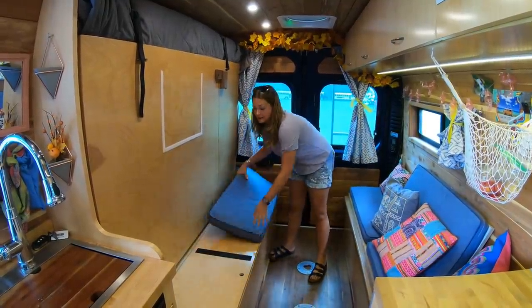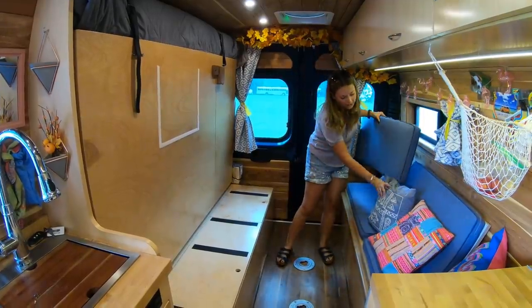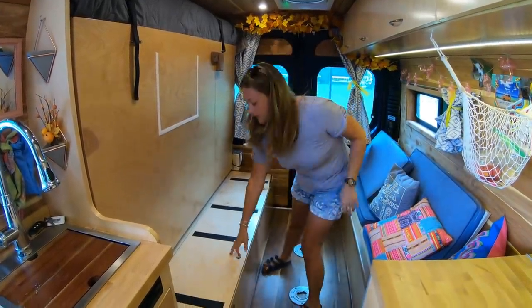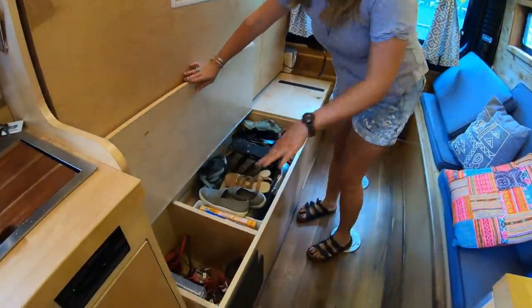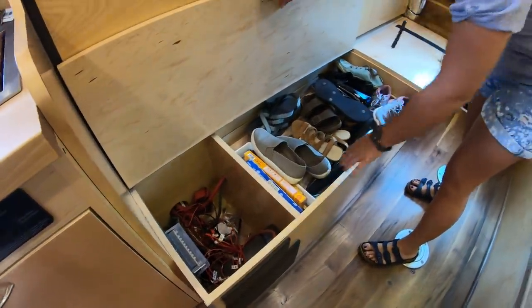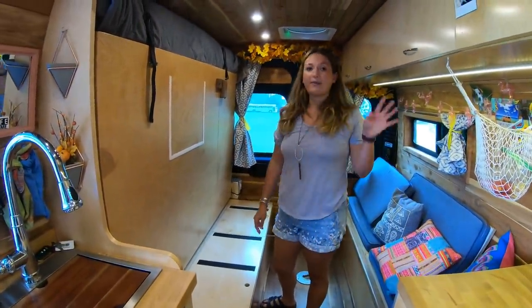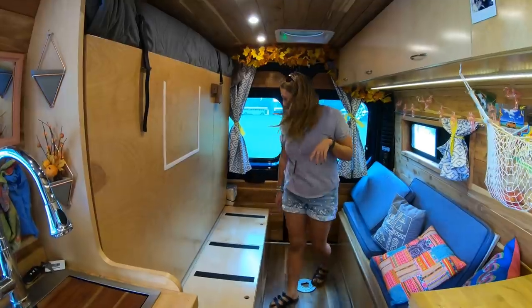These cushions are Sunbrella — indoor/outdoor, super durable. You just pull them off and throw them in the washing machine. Underneath here is the electrical, and then underneath this shoe tray are my batteries. I have 400 amp hours of lithium batteries — a pretty robust battery bank — and then 300 watts of solar on the roof.